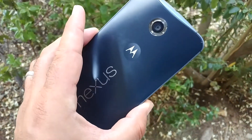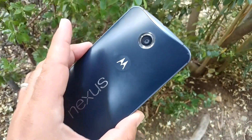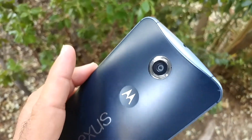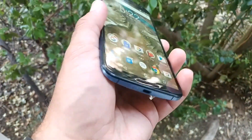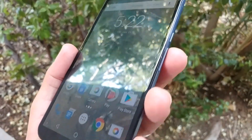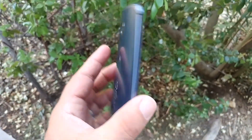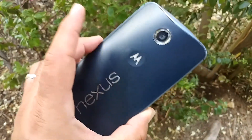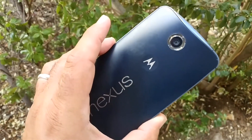Nexus 6. I tell you one thing, I wish I would have picked this up sooner, but I'm glad I finally got it. Now, as you can see, mine's not in perfect condition. This is not a brand new device, but it's in pretty good condition considering the age of this device. It didn't have a case on it — the previous owner used it without a case.